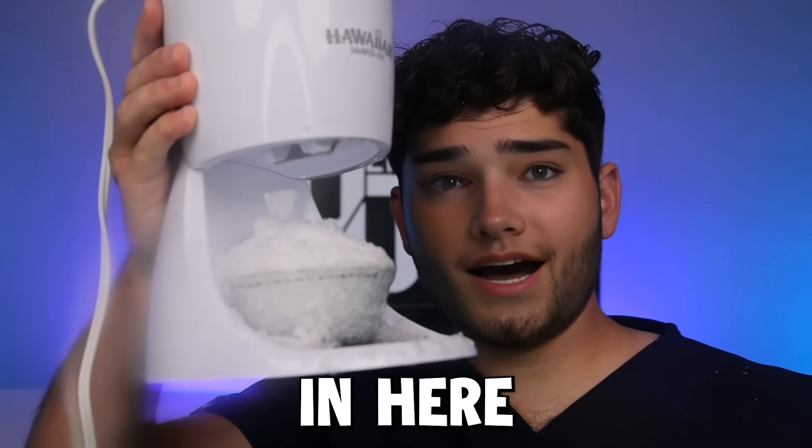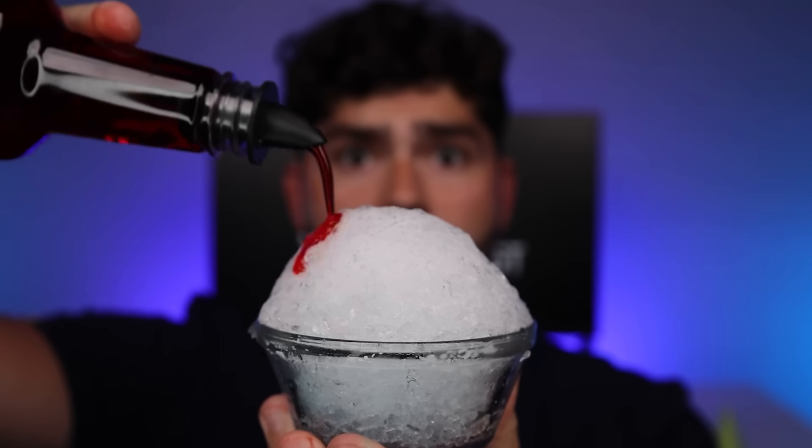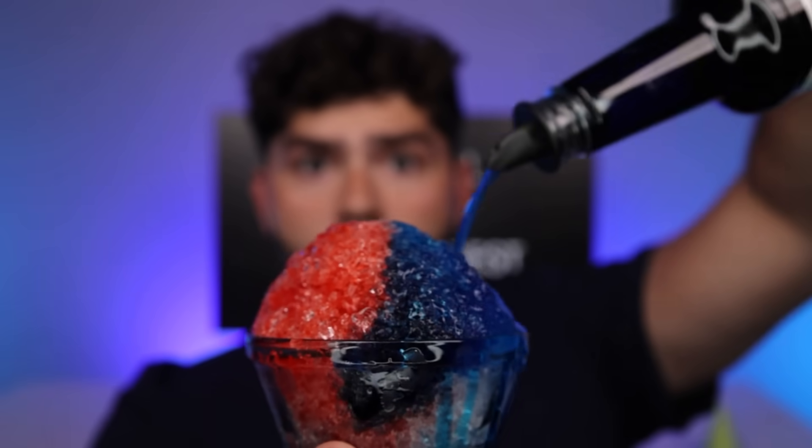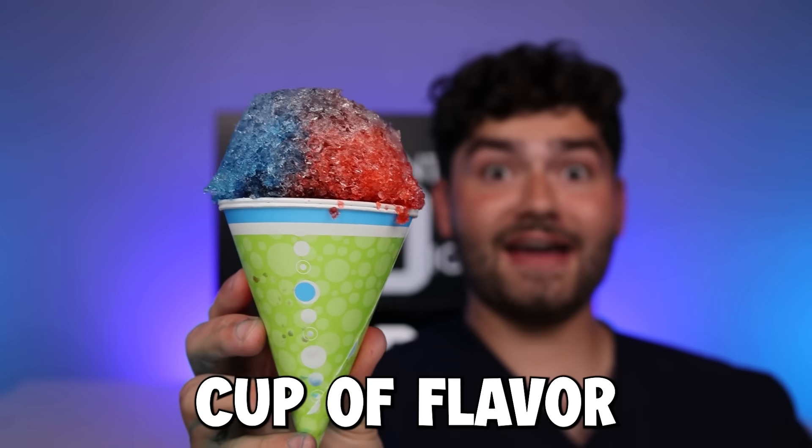Feel like Elsa up in here. Classic cherry and blue raspberry. Now that's a snow cone, and no ice cream man required. That's one chilly cup of flavor.